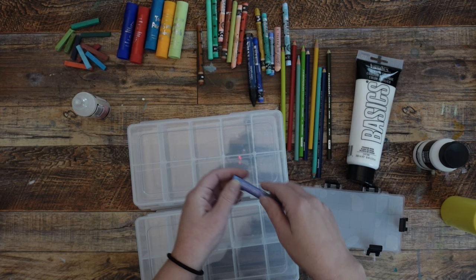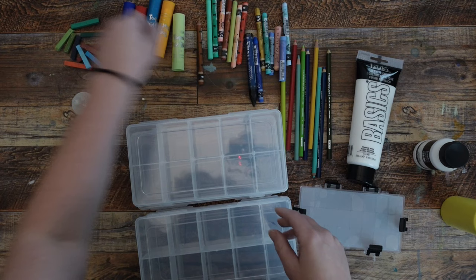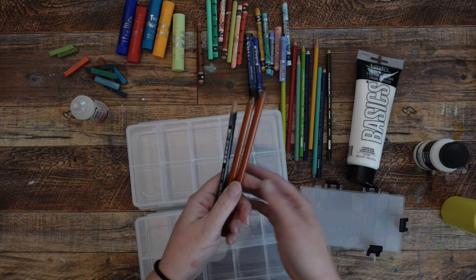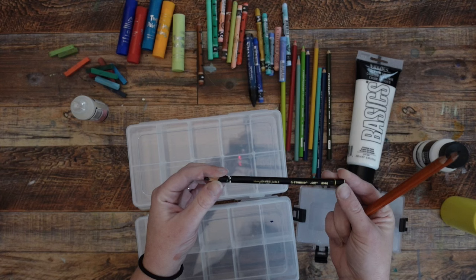I want to put a few tempera sticks in there — these are great for just laying down some really thick opaque marks. And these are my favorite dry pastels; some people call them chalk pastels. These specifically are the new pastels — they are a hard pastel and differ from the softer ones. I'm also going to throw in some charcoal pencils. This is just a Stabilo All pencil, which is basically a black watercolor pencil — very pigmented and delightful to use.